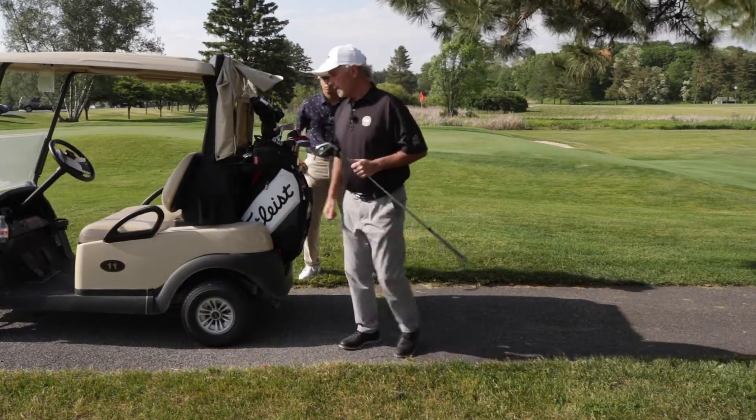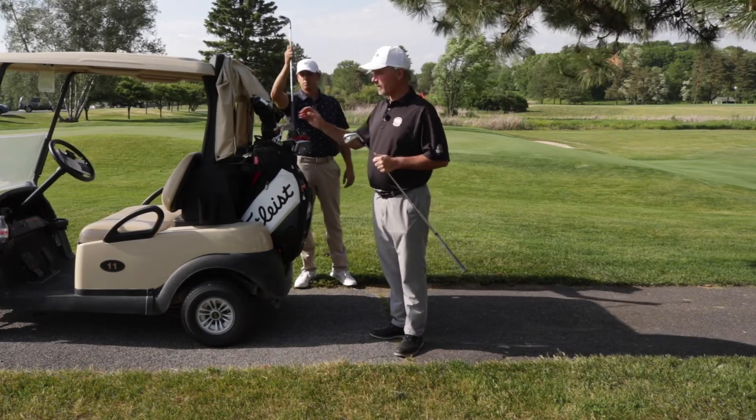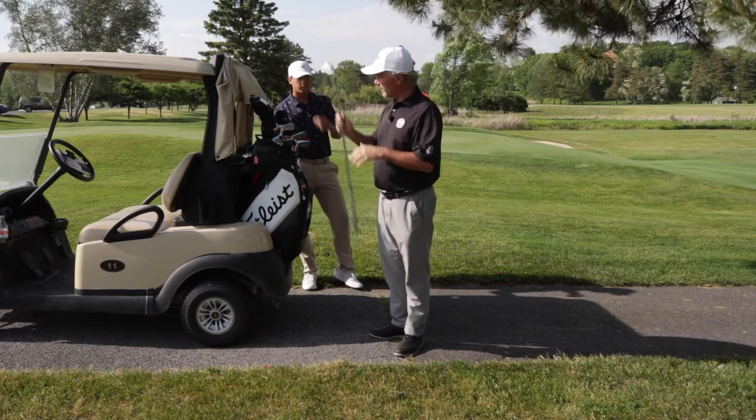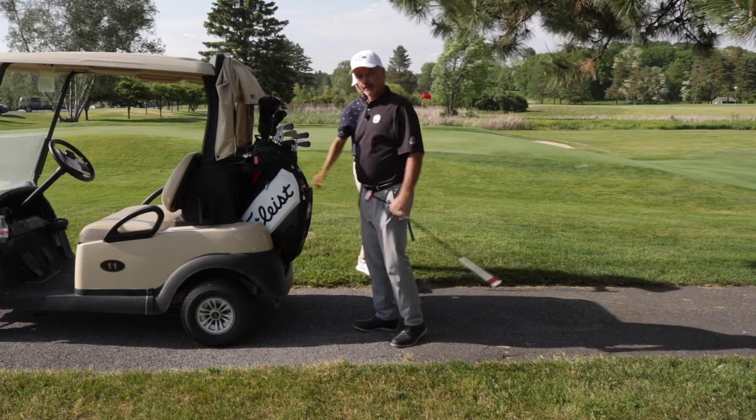I call it hit and sit. What I did on the iron shot into the green is I held onto my iron, sat in the cart, went and picked up Mike, and kept going. At this point, put the club back, choose my next club for the next shot, and be ready to go.